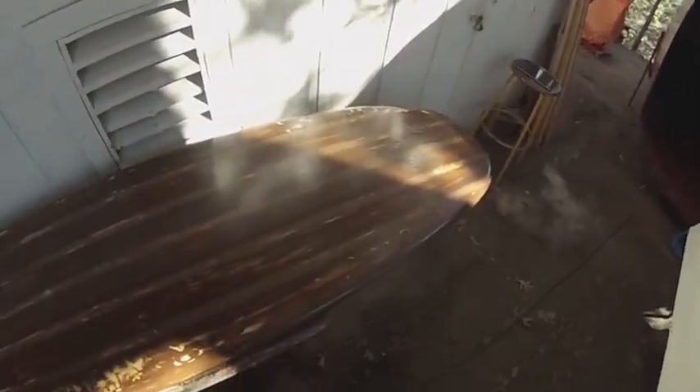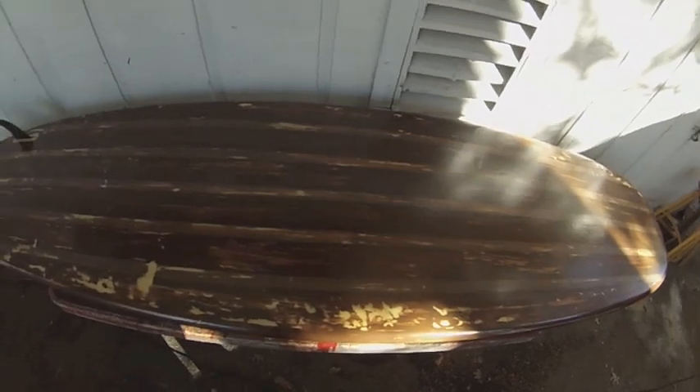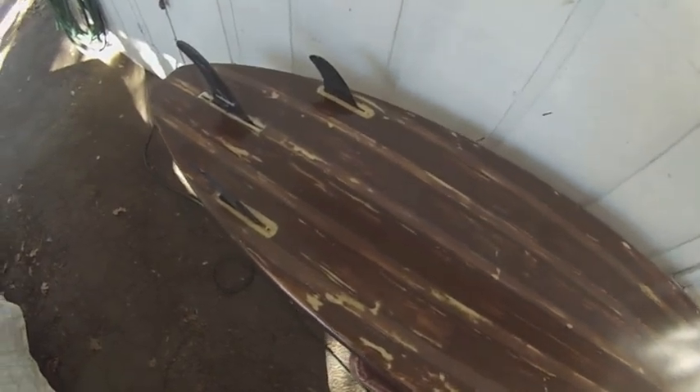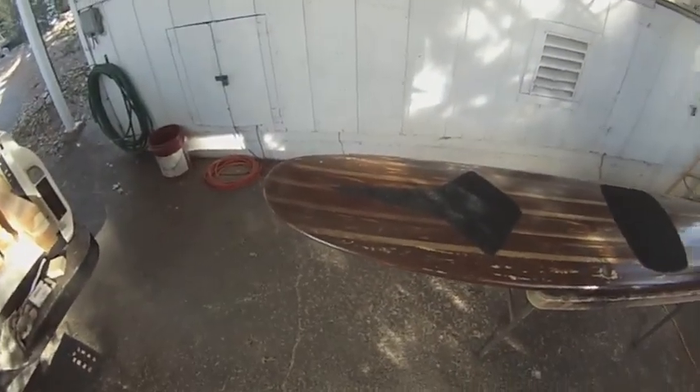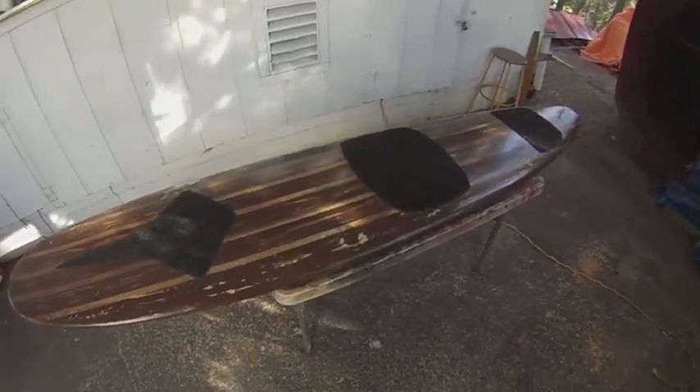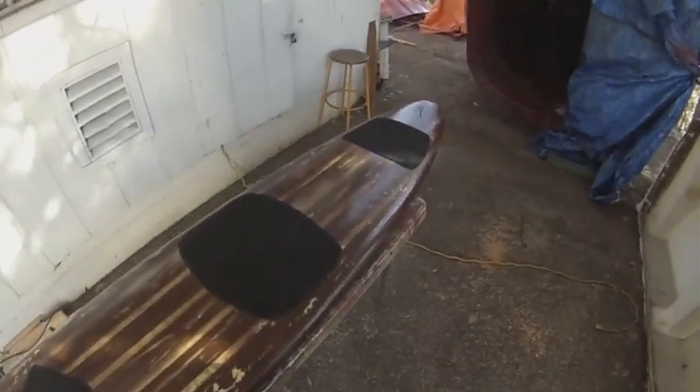The surfboard is coming along nicely and I like the way the paint turned out. It looks a lot like wood, so I'm thinking about doing the same thing with the dinghy. Here's how the top of the surfboard turned out — those are rubber bits in black there.